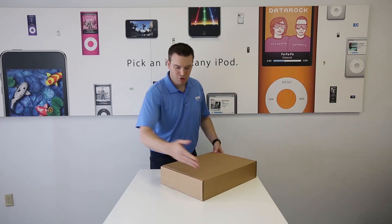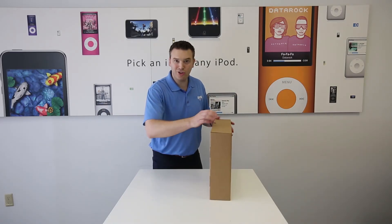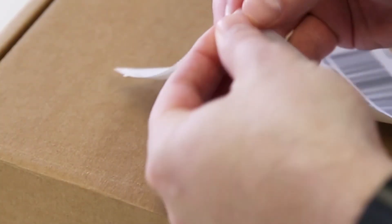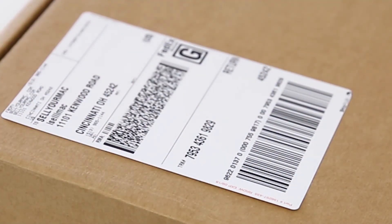Once this is together, you can go ahead and tape along each of these seams. Make sure it's all secured there. Once our box is secure, we're going to go ahead and use this free return label. Just slap it on the box — you'll be able to drop it off at FedEx. Go ahead and lay it down and make sure it's secured just like that.